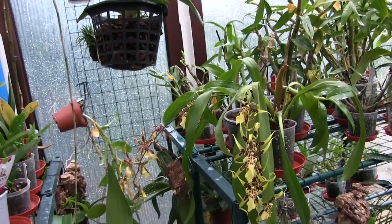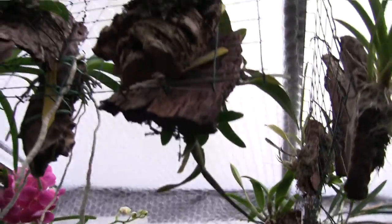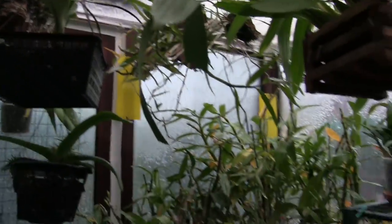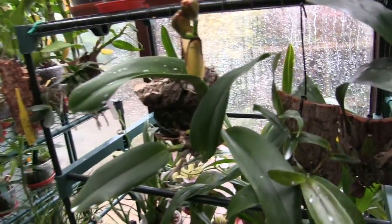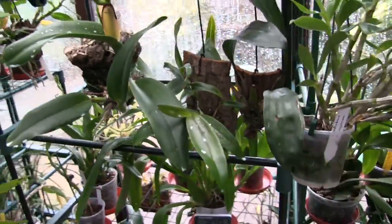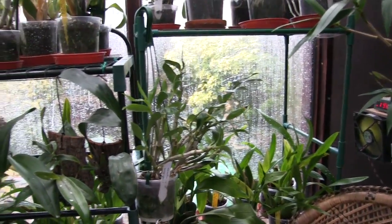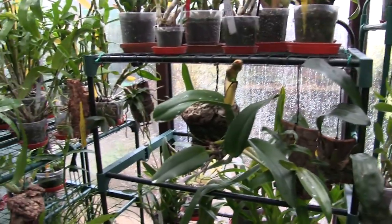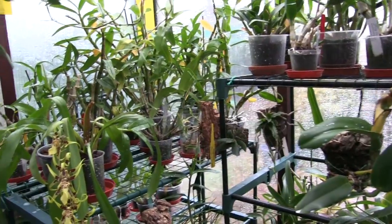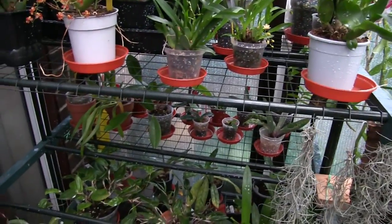So the mounts didn't get done — they'll get done tomorrow. None of the vandas got done, and everything up on the high racks, the mounted stuff basically. The only one that did get done was this one because it was down here and I felt the moss and it is still damp. So that's number one spray done, and at the prescribed interval they're all going to get it again. I'm hoping two sprays will do it because I don't want this stuff out here like this — it's made a hell of a mess.